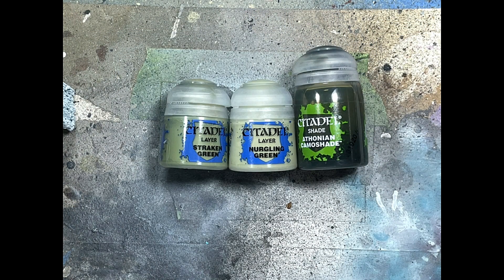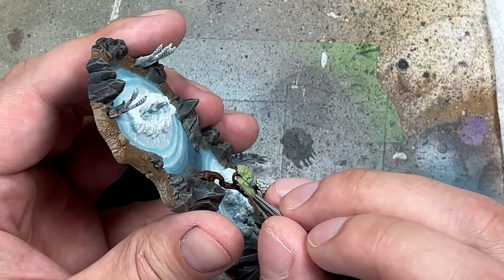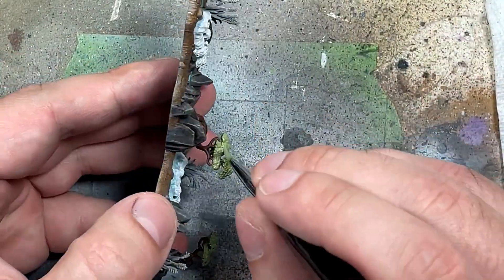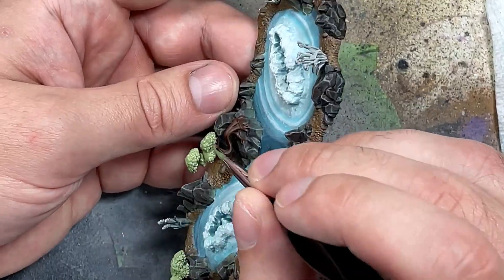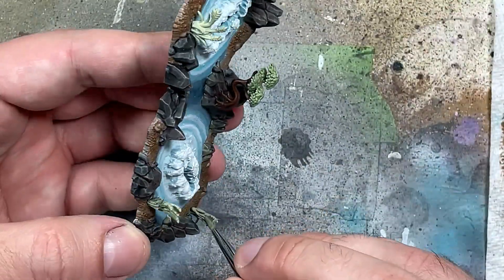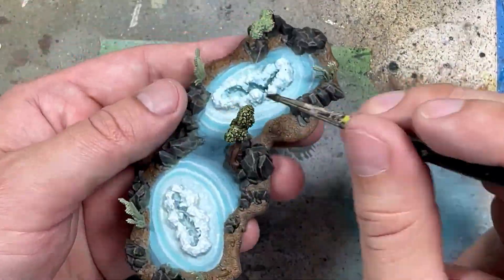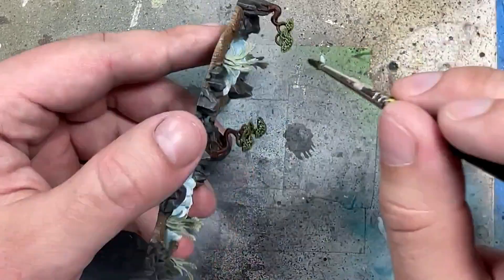Then with Straken Green, Nurgling Green, and Athonian Camoshade, we're going to paint all the leaves and the weeds. With Straken Green we paint all the leaves on the trees; with Nurgling Green we paint all the weeds or grass. Then we apply Athonian Camoshade over all of them, and once that's done we do a simple dry brush of Nurgling Green onto all of the leaves. And that's it.